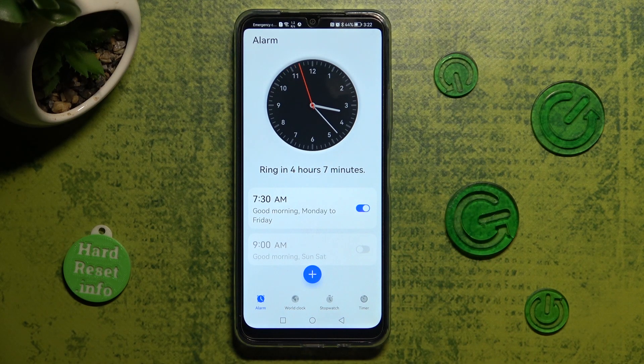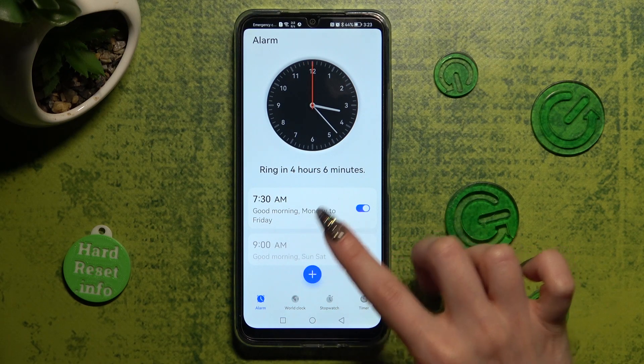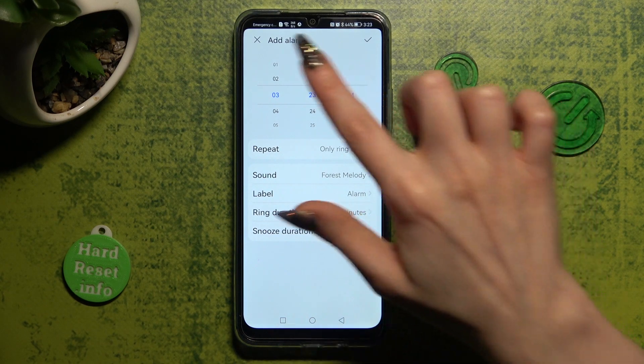Then create your alarm by choosing the blue plus icon. Finally, set up an hour.